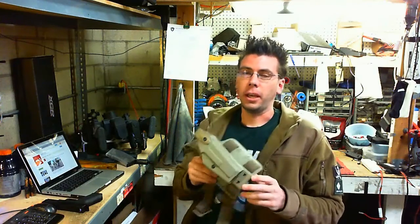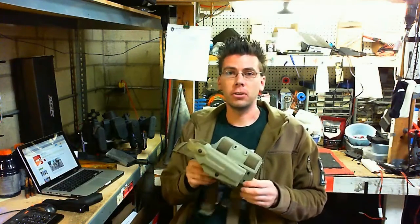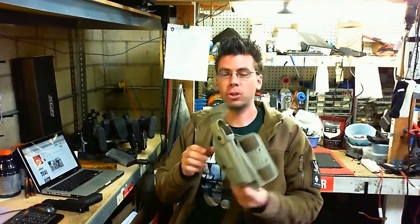Hey guys, it's me Brian from Echoing USA and I just got in my SLS Tactical Glock 17 holster. It's pretty cool.